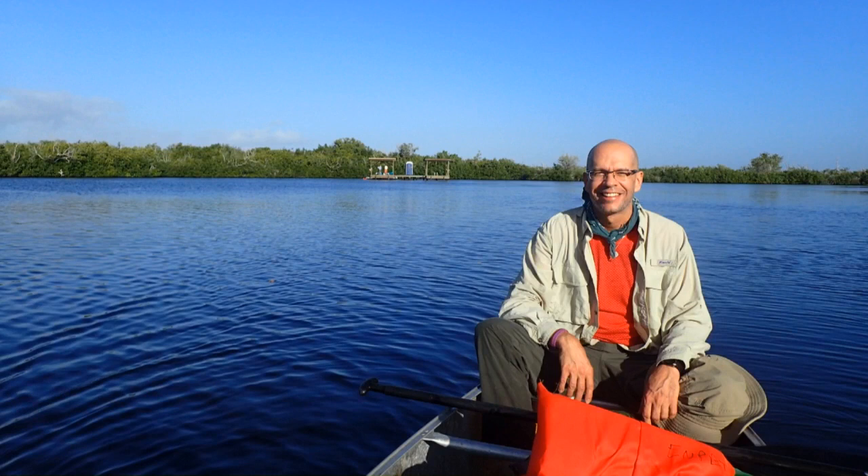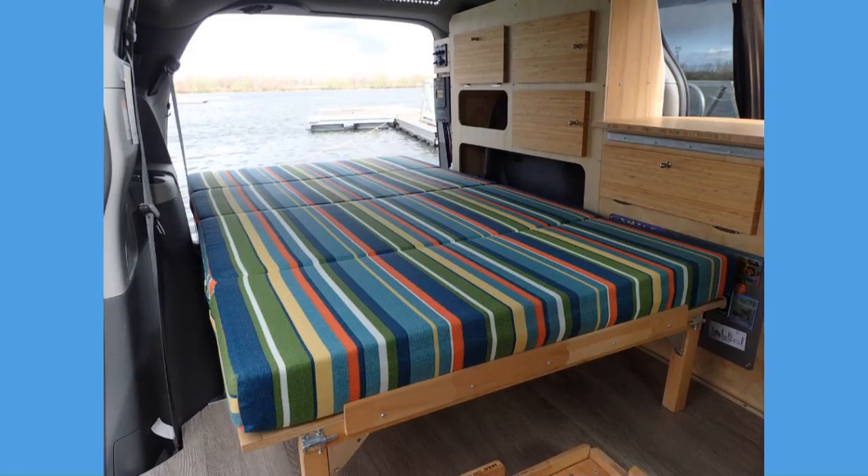Hello, my name is Eric. In this video, I will talk about different mattress aspects in a van conversion project: how to cut a mattress, mattress joints, best fabric choice, and other tips.